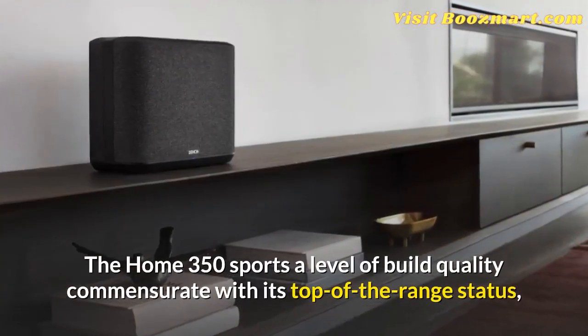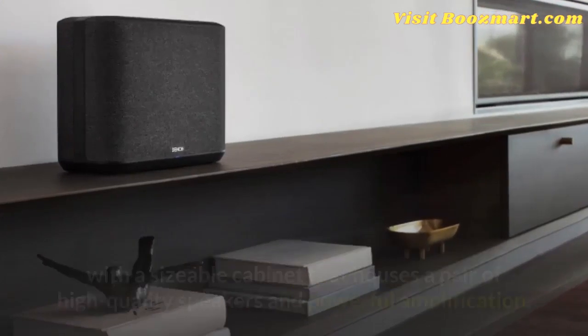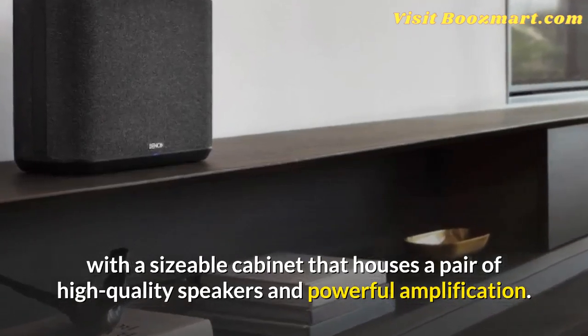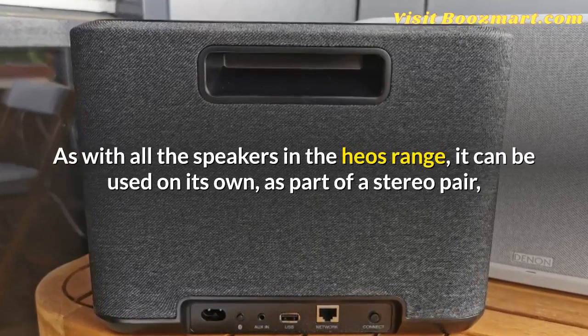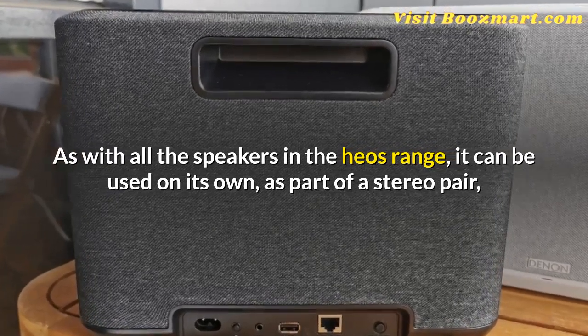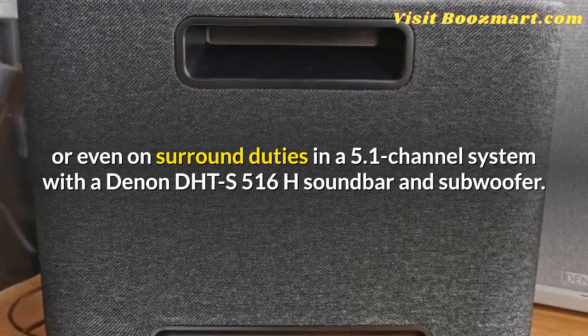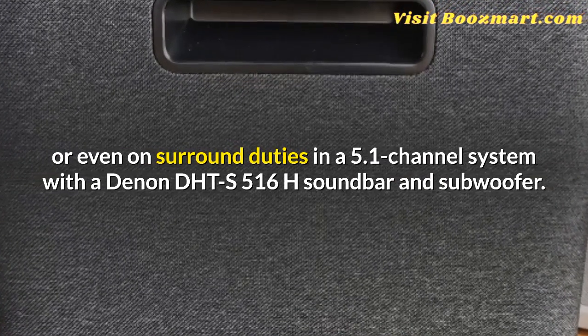The Home 350 sports a level of build quality commensurate with its top-of-the-range status, with a sizable cabinet that houses a pair of high-quality speakers and powerful amplification. As with all the speakers in the HEOS range, it can be used on its own, as part of a stereo pair, or even on surround duties in a 5.1-channel system with a Denon DHT-S516H soundbar and subwoofer.